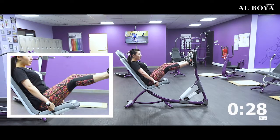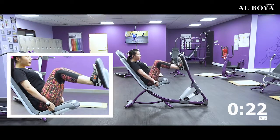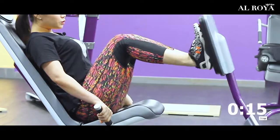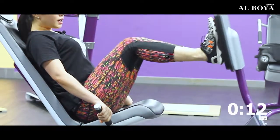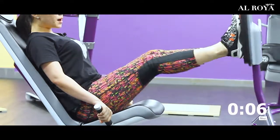Push forward quickly. Come back slowly. Repeat for 30 seconds. This machine is good for your cellulite and it can strengthen your leg muscles.